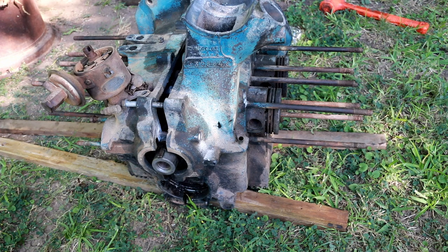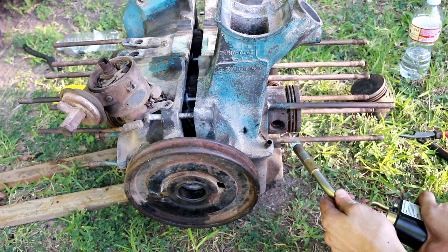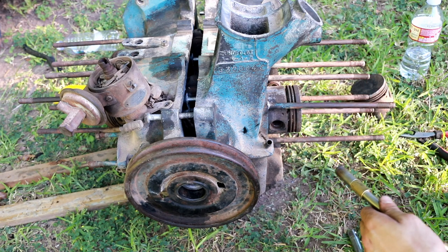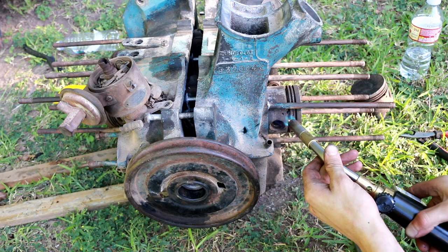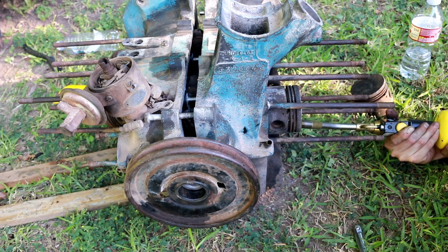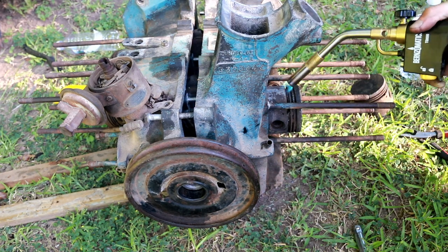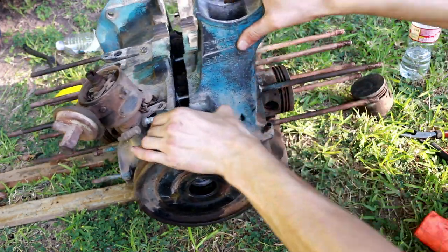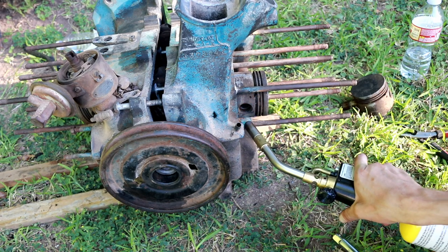It turns out you actually have to remove the pistons in order to get them to clear all the way through the crankcase. What they recommend is, as you're heating it, avoid heating the wrist pin itself — only heat the surrounding piston. They say when the whole thing starts to smoke, that means it's hot enough to start drifting the wrist pin out.